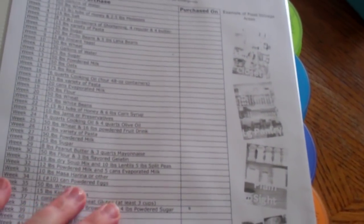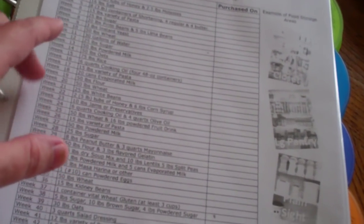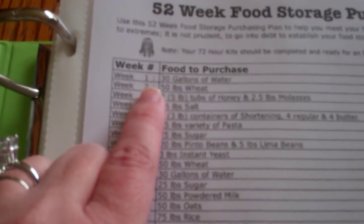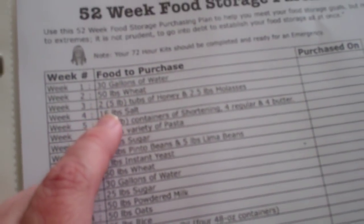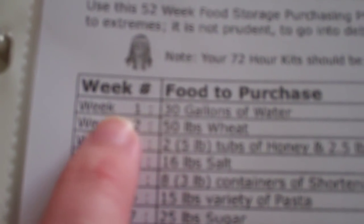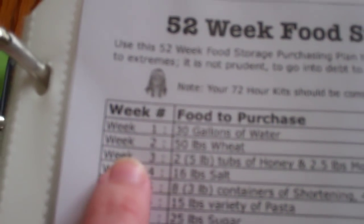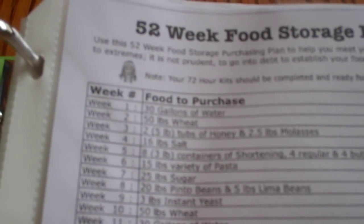This is a 52-week storage purchasing plan. This is something I still have to fill out because I've been doing a lot of this, I just haven't been writing it down. Each week of the year — and I'm starting late, and so will you guys if you start doing this — this is something good to have as a master copy and then print one out every year. It basically gives you something to do each week of the year so you can do things without it costing too much or being too overwhelming.